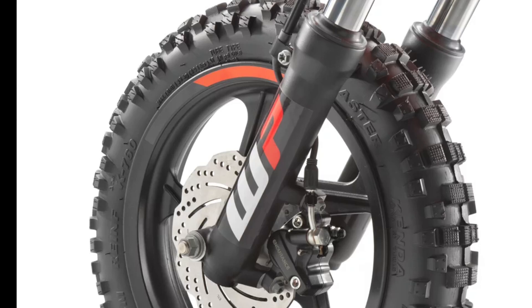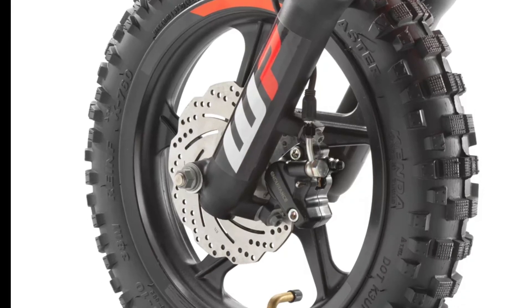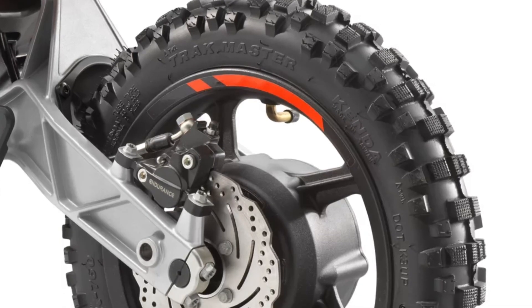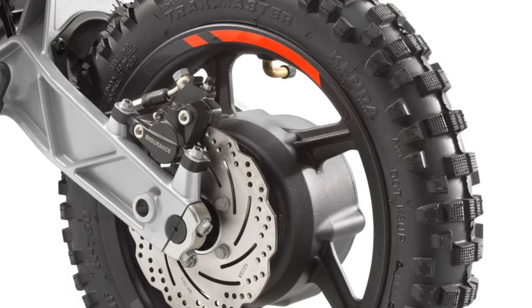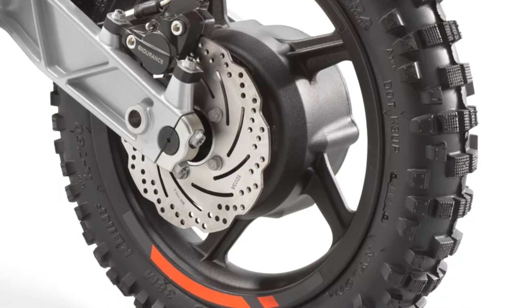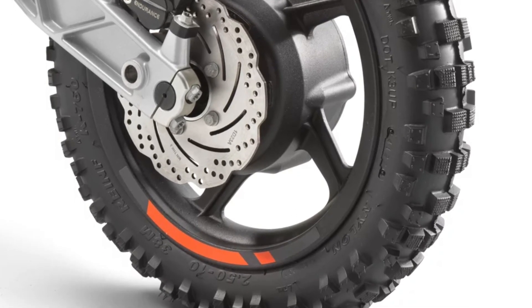10-inch wheels on the front and back ensure planted handling on all-terrain types. Lightweight, black powder-coated aluminum HPDC rims front and rear provide trouble-free maintenance, while a set of exceptionally well-balanced motocross tires from Kenda provide ample grip.